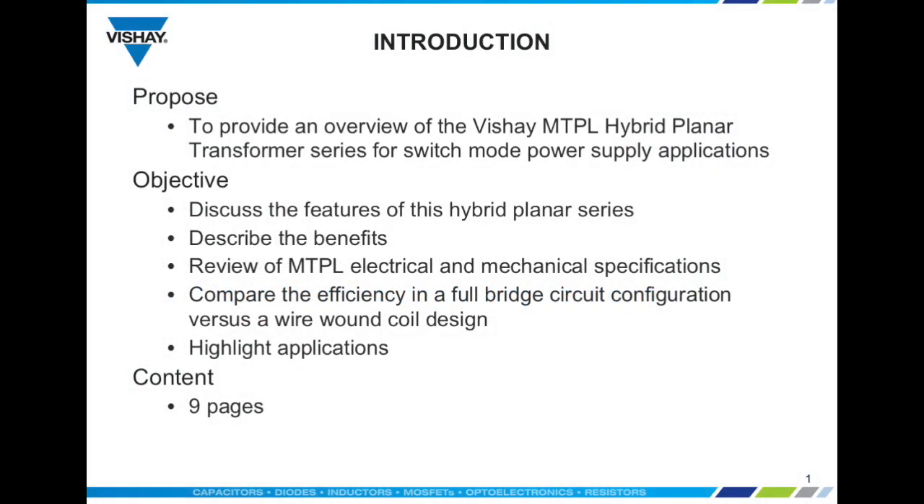During this webinar we highlight the efficiency of the MTPL hybrid planar transformer versus a traditional wire wound coil design in a circuit application.